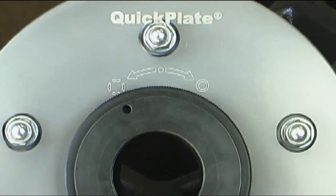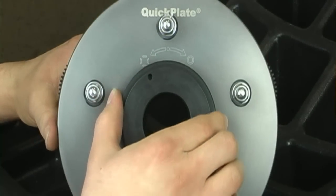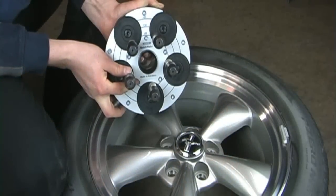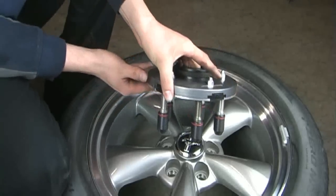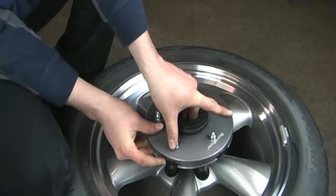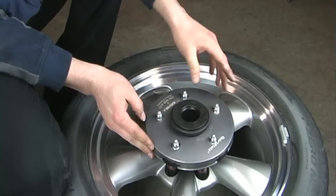Make sure the pins are disengaged by twisting the locking mechanism on the back plate one-eighth of a turn counter-clockwise. When the QuickPlate is unlocked, the pins will move in unison. Position the pins close to the lug spacing of the wheel you are about to balance. Place the QuickPlate into the lug holes of the wheel — the pins will adjust to the correct position with a little wiggle of the QuickPlate. A proper seat of the pins into the wheel is critical to performance.